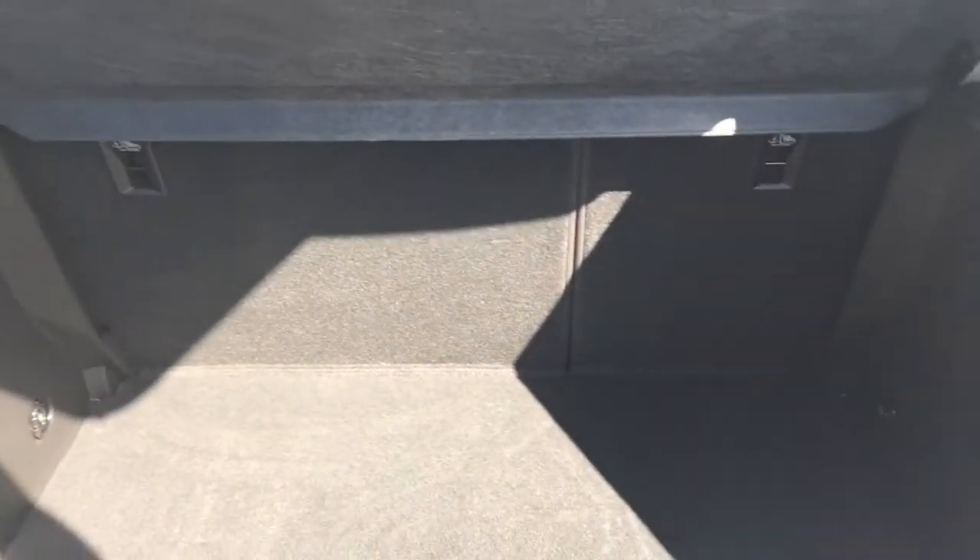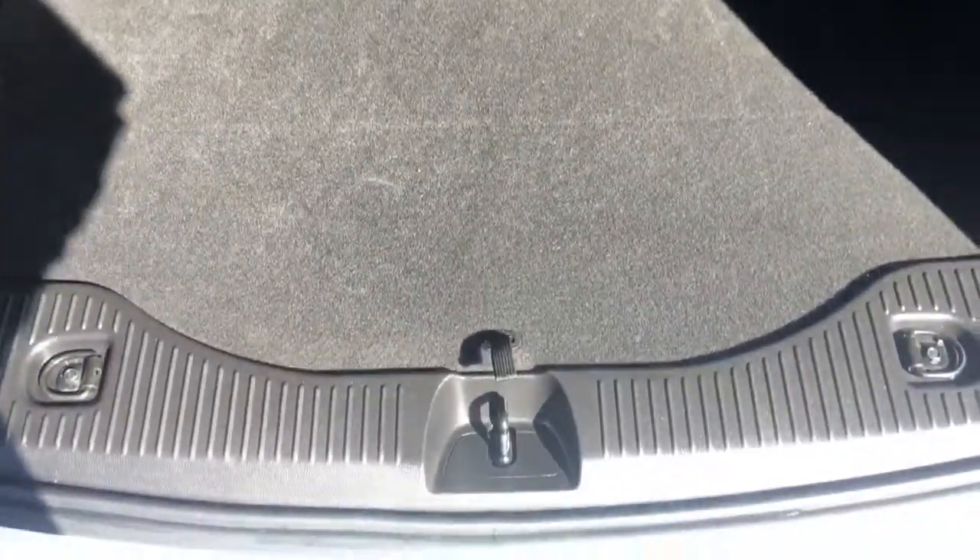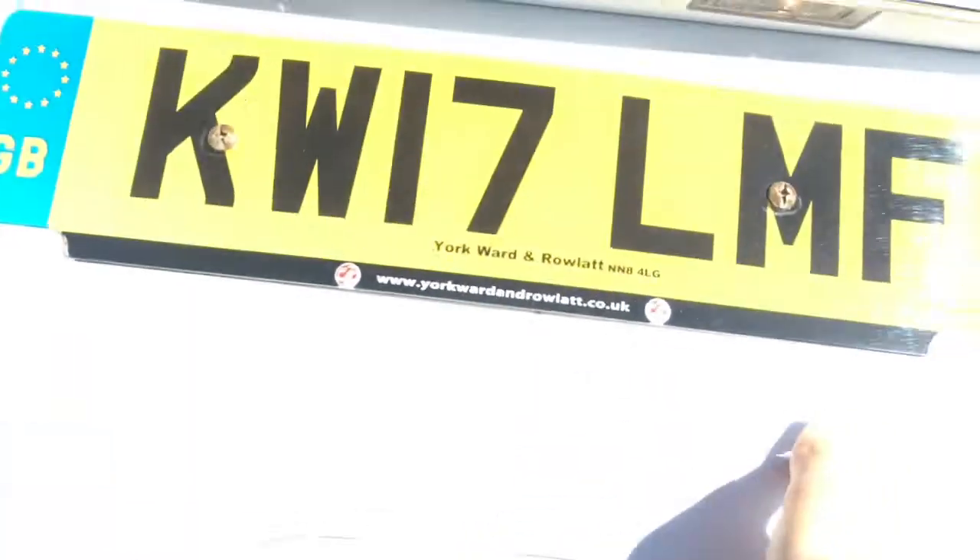If I just open the boot, we'll have a look at the space situation in here. We've got a good sized boot and also the floor is level with the back of the car, so it's easy to slide in heavier objects.